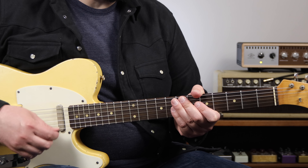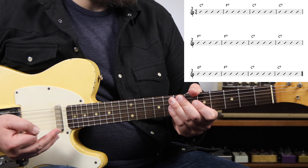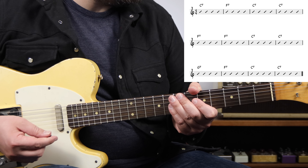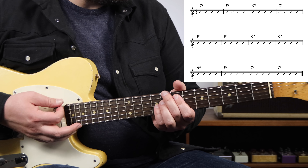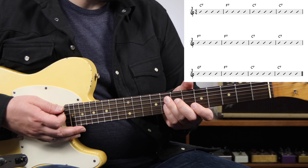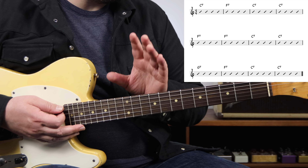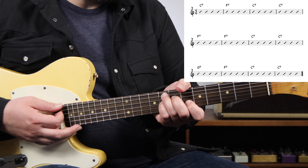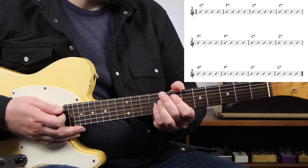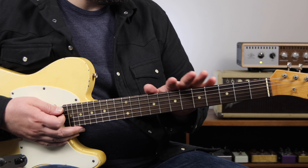Before we get into reharmonizing, we have to go over real quick what a 12-bar blues is. Here's a chart of a very simplified version of a basic 1-4-5 12-bar blues. This is in the key of C, and you'll see that we start with the I chord, C7, and go to the IV chord, F7, then back to the I chord, then to the IV chord again, back to the I chord, and then up to the V chord, G7, followed by the IV chord, and then the final two bars, which is referred to as the turnaround. There's absolutely nothing wrong with this type of blues progression — I play it all the time.